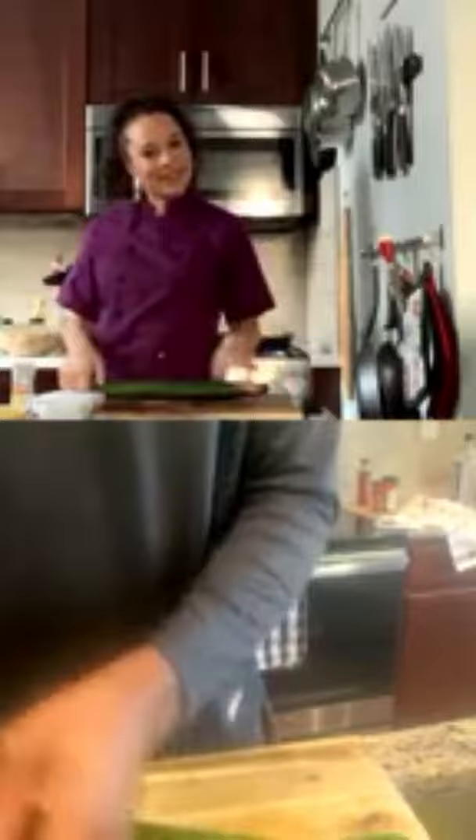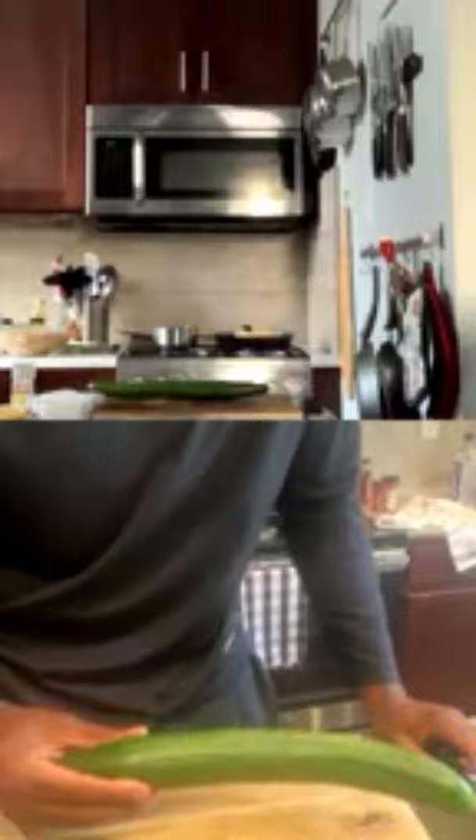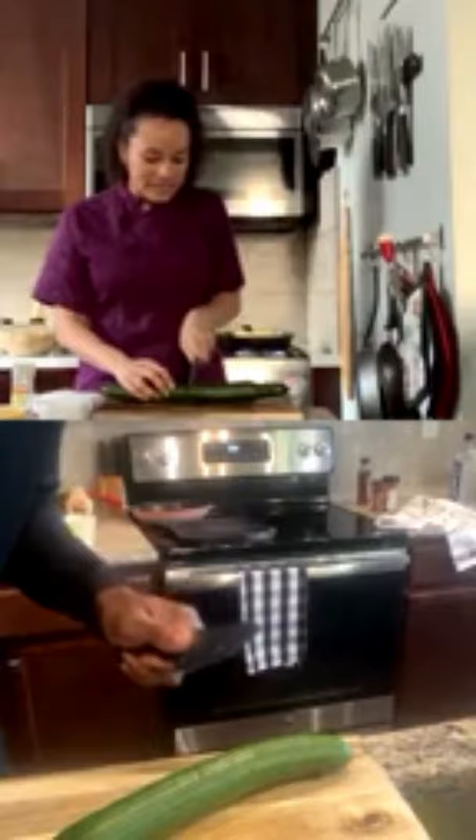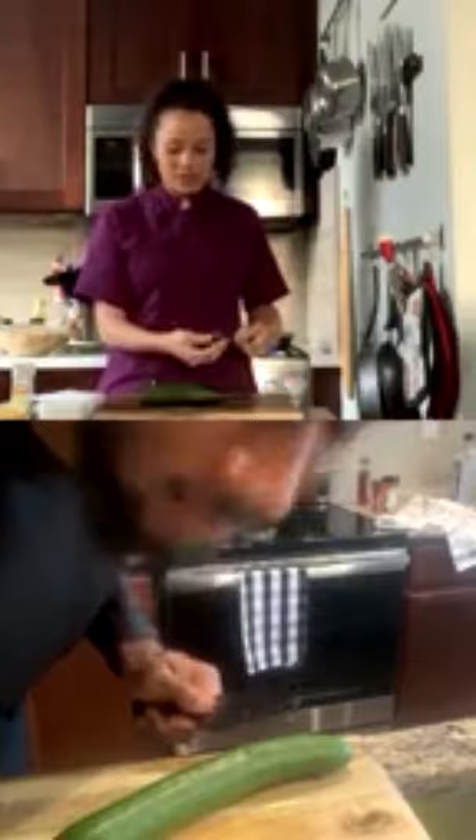Now we're going to cut up our cucumber. There's a difference between American and English cucumbers — American cucumbers have waxier skin and are shorter. For knife technique: put your thumb on the blade, wrap your hand around, and rotate the knife as you cut.